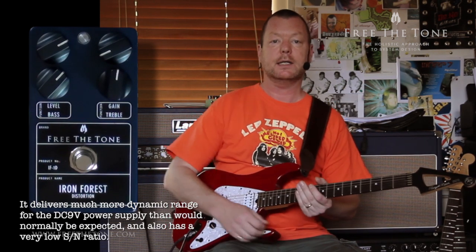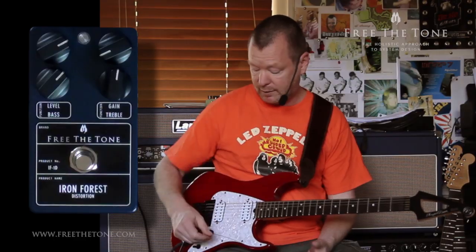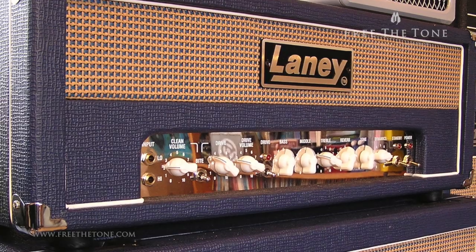The guitar I'm using is a Floyd Rose USA-built 2003 or 2004 model. It has fairly low-output humbuckers in it, and we're running it to the clean channel of a Laney L50H.